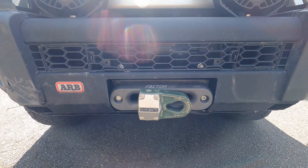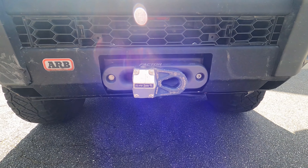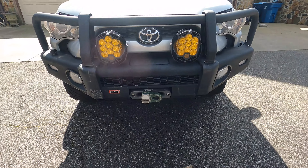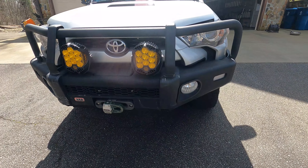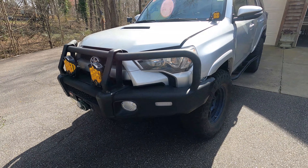For my winch I have a Warn with the Factor 55 hook. This has served me very well and I have used it many times to save me from positions I've gotten myself into that I probably should not have.